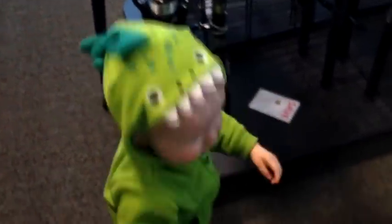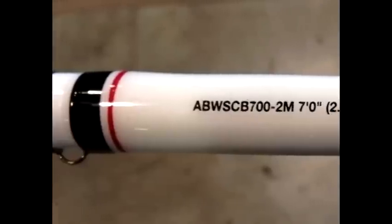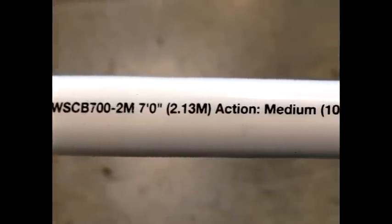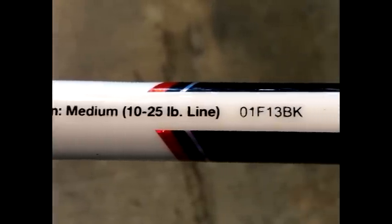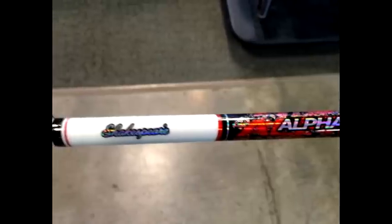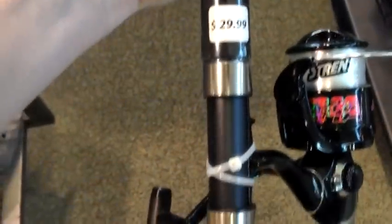Tom selected the Alpha Big Water Rod and Reel Combo from Shakespeare. It's basic, it's decent, and it's not a bad setup. It's a 7-foot rod with a medium action and a 10-25 pound line capacity — all good beginner catfishing specs. This rod comes with the line already on the reel, which will save you a few extra bucks not having to buy and install your own line.